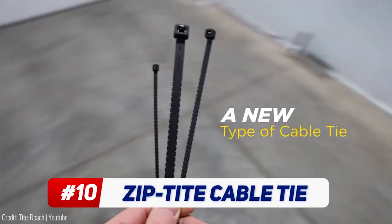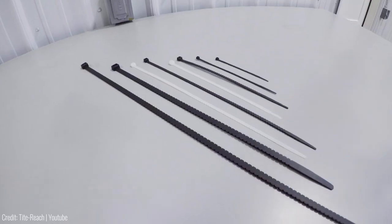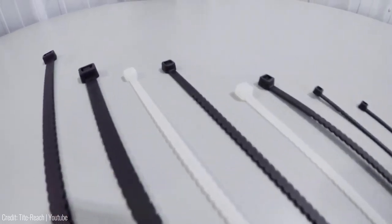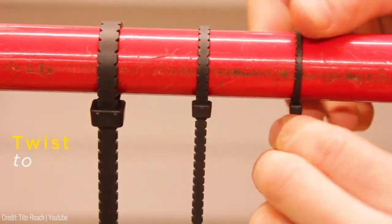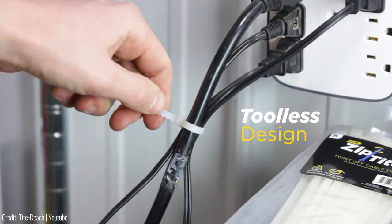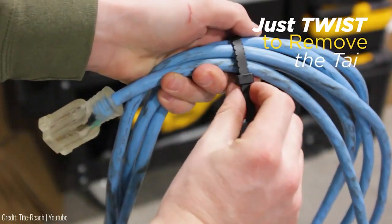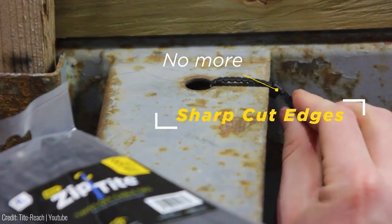Here we have the ultimate solution for all your cable and wire management needs. These premium cable ties by Ziptite are made from high-quality nylon material, ensuring exceptional strength and durability. What sets Ziptite apart is their unique tooth-like design — this allows for effortless removal of the tail by simply twisting it off by hand. No tools or special equipment needed. Not only does it save time and effort, but it also ensures a clean and professional-looking installation without any sharp edges.